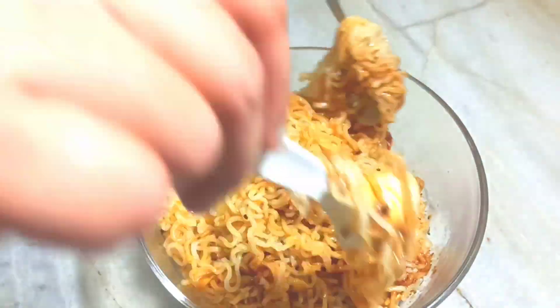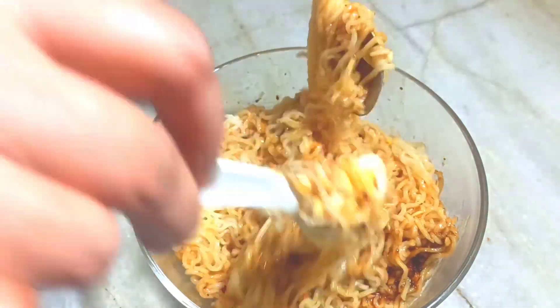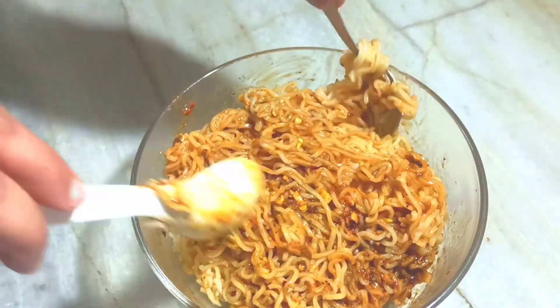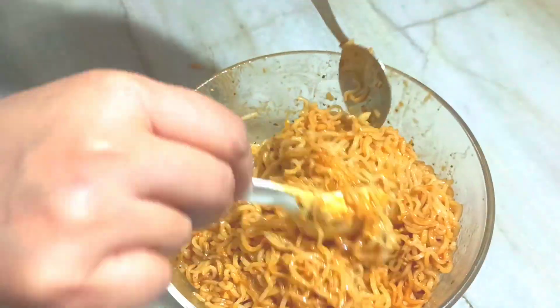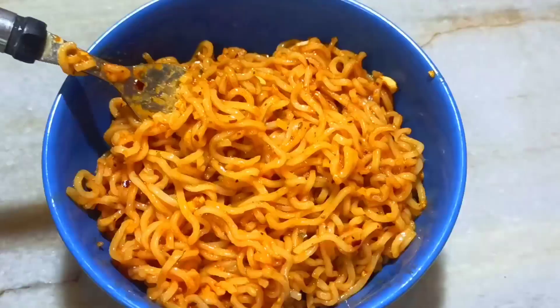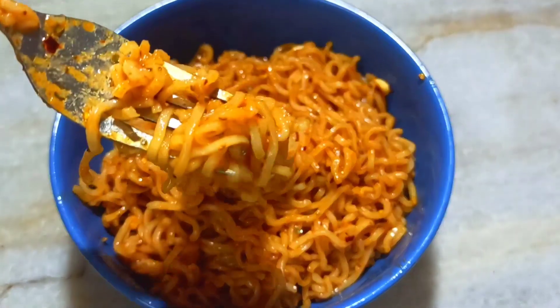This is the Korean Maggi which is ready to eat. It has turned out very strong and now I am going to enjoy my Maggi. You also make it and give feedback on how this Korean Maggi looks. See you in the next video — till then take care, bye bye.